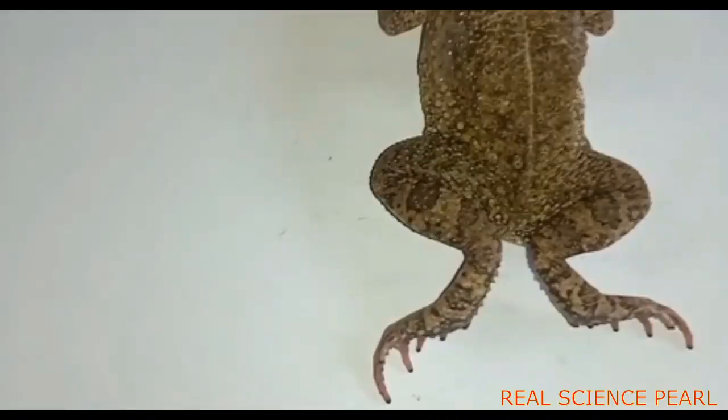Be careful: the fore limb has four digits whereas the hind limb has five digits. The hind limb has mainly three regions: the thigh, shank, and the foot.